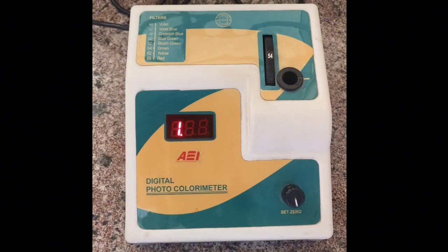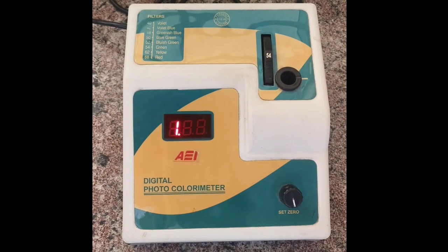The working of a colorimeter is mainly based on Beer-Lambert's law. This law states that the light absorption when passing through a medium is directly proportional to the concentration of the medium.